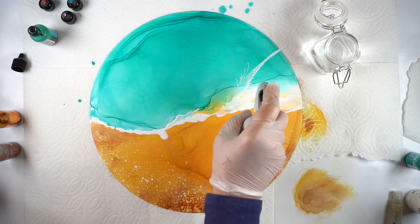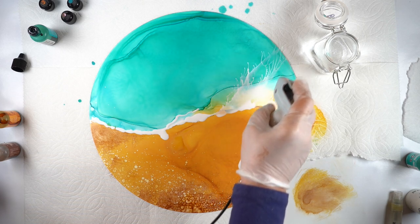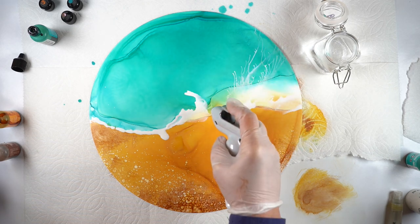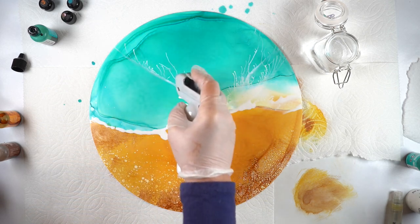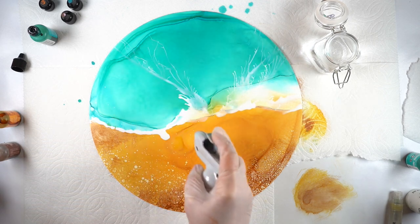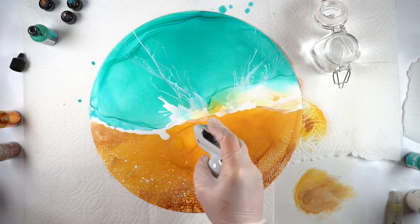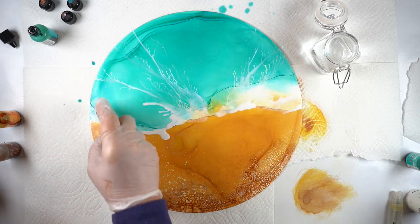I wanted to see what would happen if I blew it using the Copic airbrush system. The Copic airbrush system is connected to a compressor which has a lot of power to it. The stream from the Copic airbrush is supposed to go across a marker nib put into the gun I'm holding, then you press the button and it blows color across it. In this case it's just blowing straight air, making these incredible spidery lines — and when I started playing with it, it was kind of amazing.